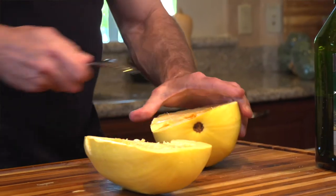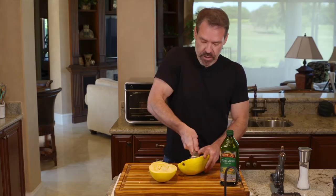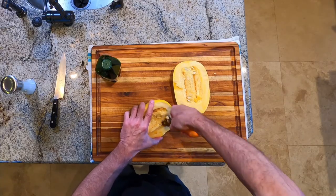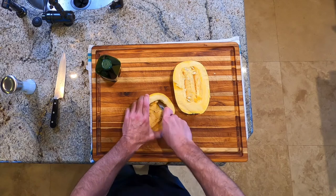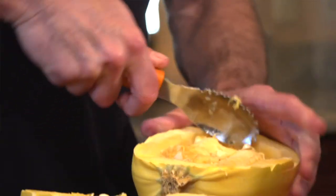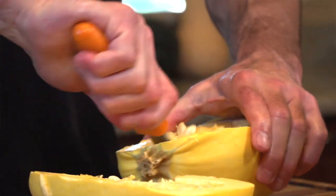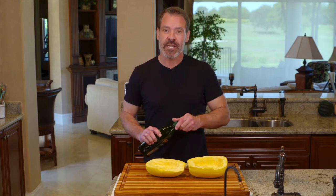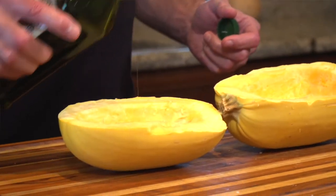Go ahead and use your squash tool to clean out the center. If you don't have a squash tool, a large spoon will work pretty well. Once the squash is cleaned out, the next step is to oil it and add a little bit of salt before placing it face down on the rack.